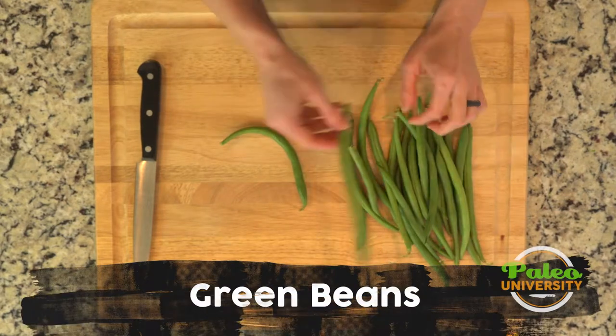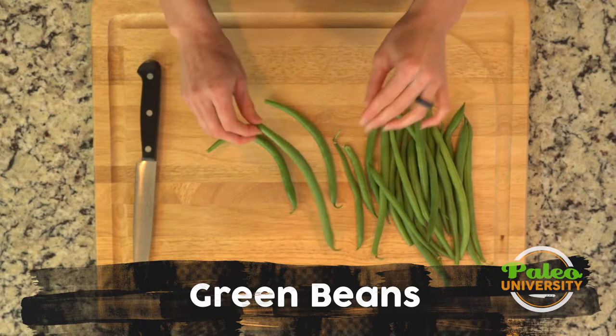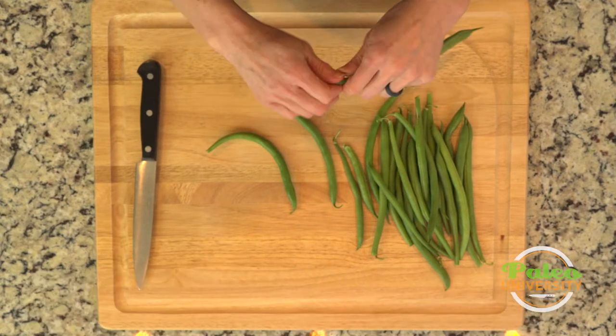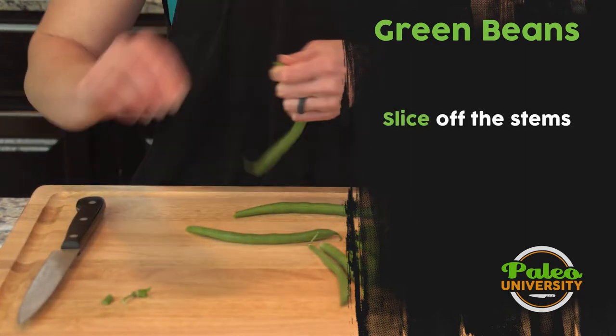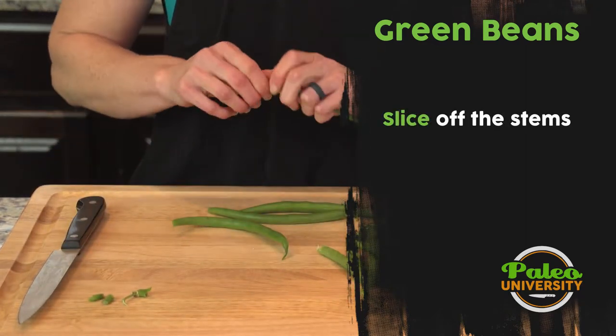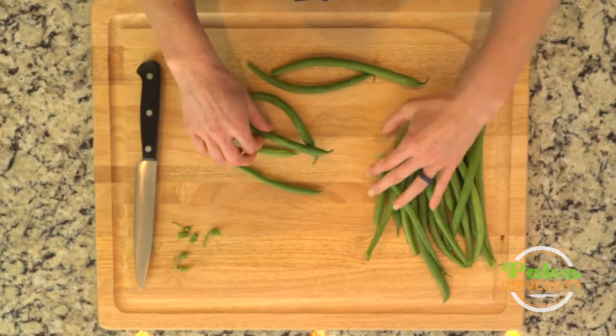With our green beans, these are a pretty classic vegetable. I think most of us have probably had these a time or two in our life. The biggest thing is this end right here — we want to take that off. I like to just snap it off with my fingers. You can cut it off with a knife, of course, but I find it to be a little bit easier to just snap it off with my fingers.